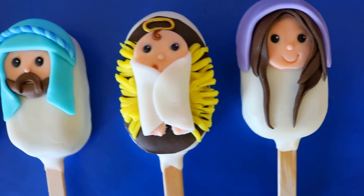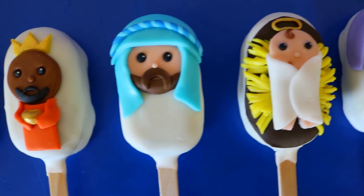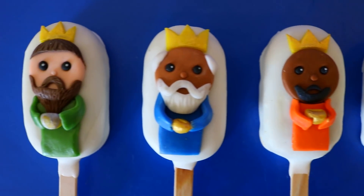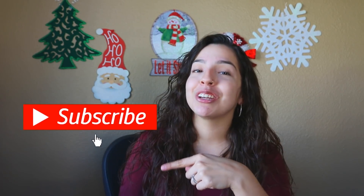We're making Nativity-themed Cakesicles, because Jesus is the reason for the season — can I get an amen? Can I get a hallelujah? Welcome back to Thalia's Cakes. If this is your first time here, welcome. Thank you so much for tuning in. If you enjoy cake decorating or baking, you might want to consider hitting that subscribe button, because that's all we do here. Alright, let's get started.